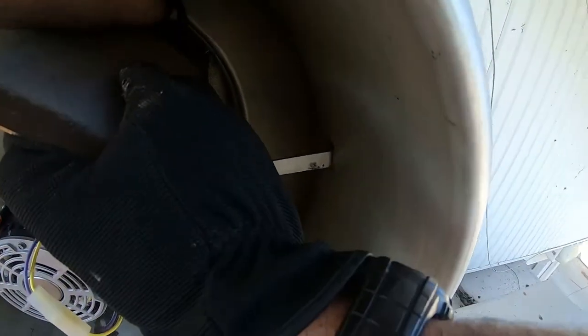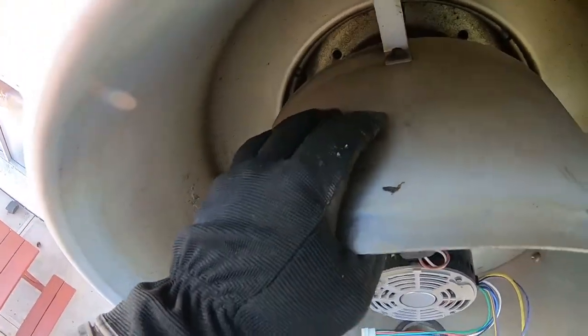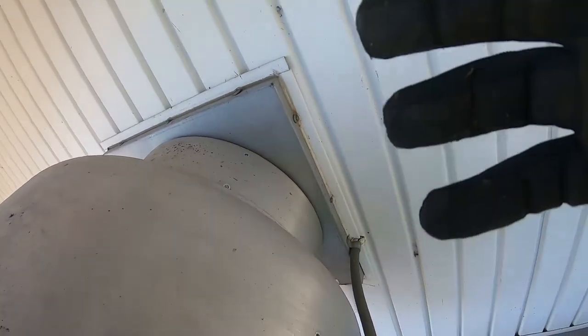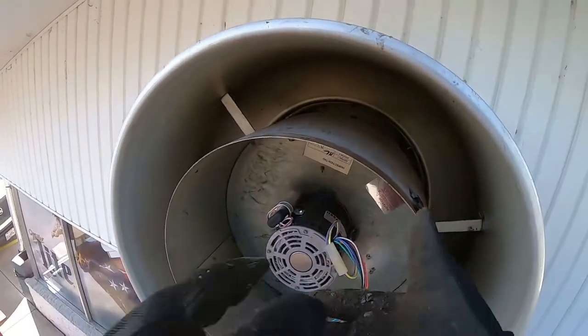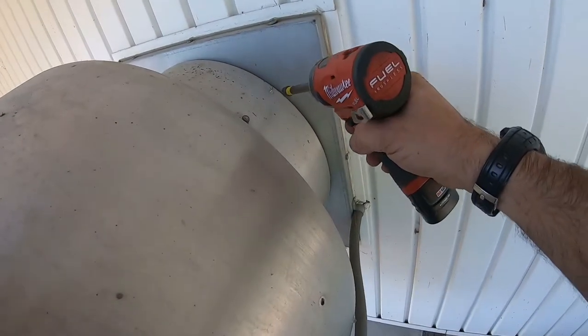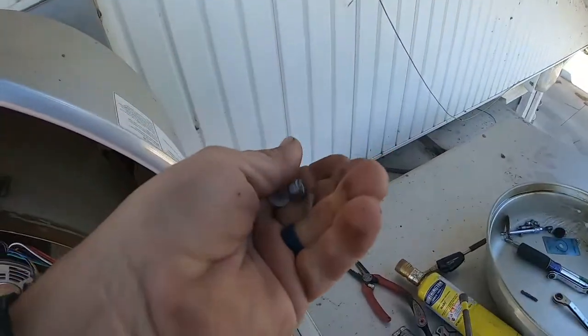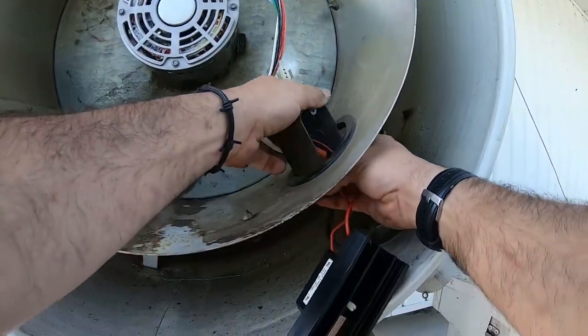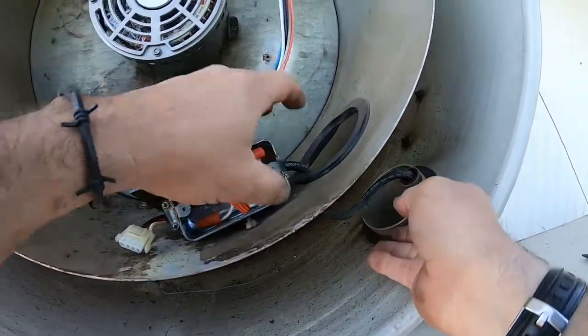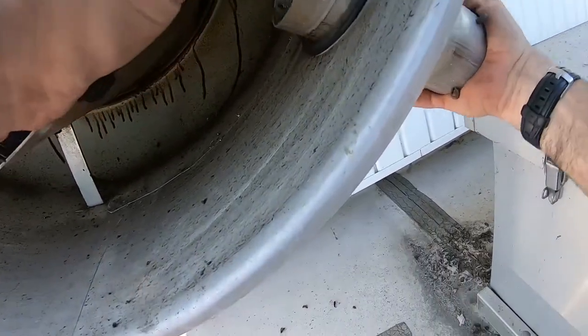It may have been set too deep to begin with. You can see the holes right there — that's it. This part I hate most — the grease. Got it right in place; not bad. I like leaving things intact as much as I can.